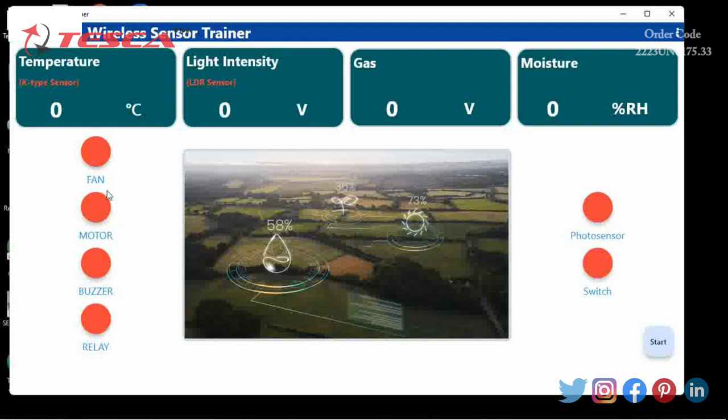As we have different indications here — fan, motor, buzzer, relay, photo sensor and switch. When we click on fan, the fan will be operated. As you can see, the signal changes from red to green, which is a clear indication that the fan is in operation. After clicking again on fan, the fan will stop and the color changes from green to red.